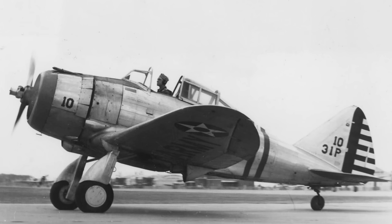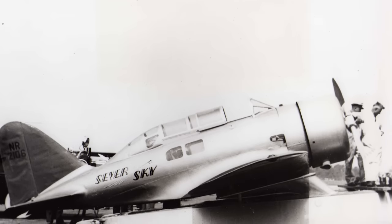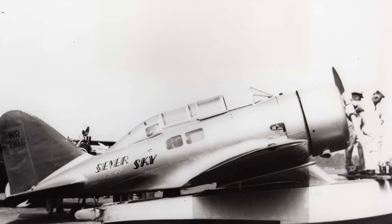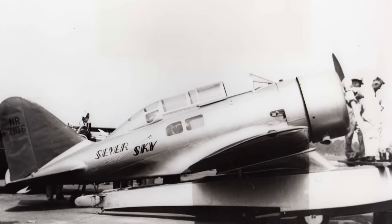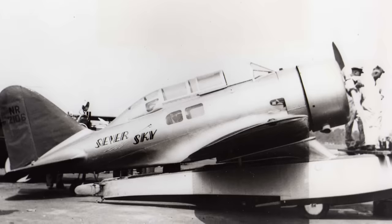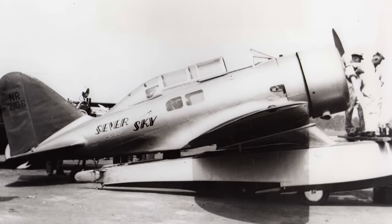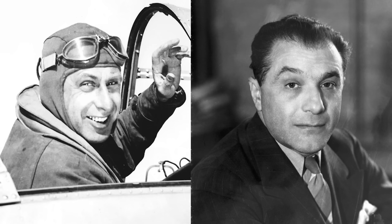Let's take a closer look at the Seversky P-35. The P-35 can trace its origins back to the SEV-3, which was the first aircraft developed by the recently formed Seversky Aircraft Company. Founded in 1931, it was in fact a revival of the Seversky Aero Corporation, which itself had been founded back in 1923. That company had never actually produced an aircraft itself; instead they focused on manufacturing instruments and parts, and it had not been big enough to survive the Wall Street crash of 1929.